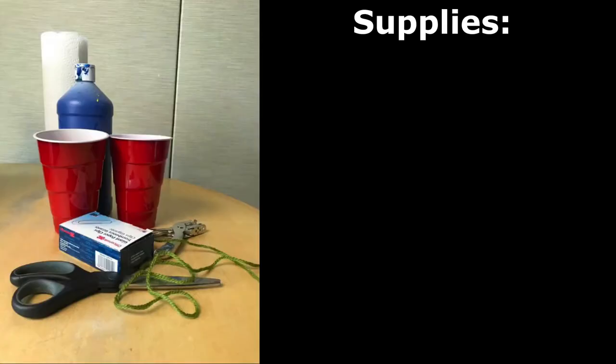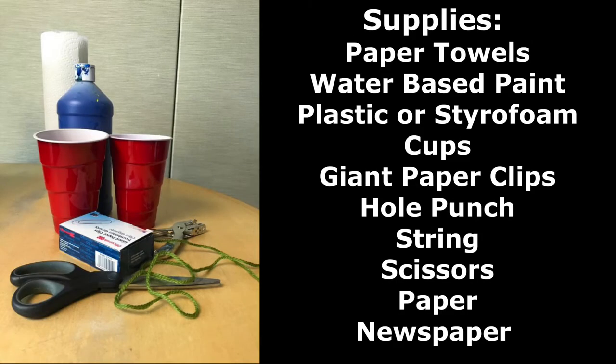So let's get started. For this setup you'll need some supplies: paper towels, paint that is water-based and washable, plastic cups or styrofoam cups — something that you can poke a hole in the bottom of — giant paper clips, a hole punch, string, scissors, and of course you'll need paper to create the art on. I recommend laying out newspaper underneath if you're doing this activity inside.